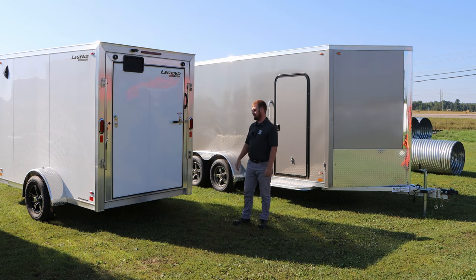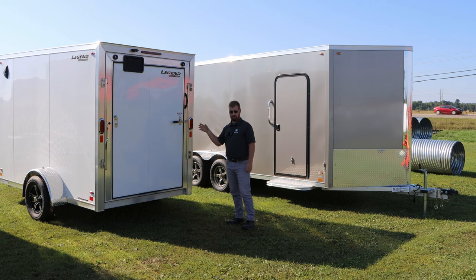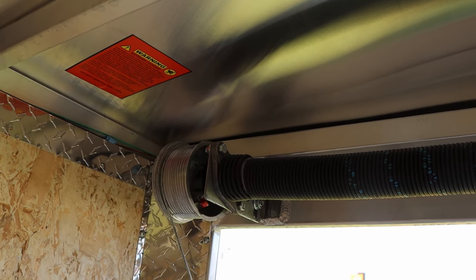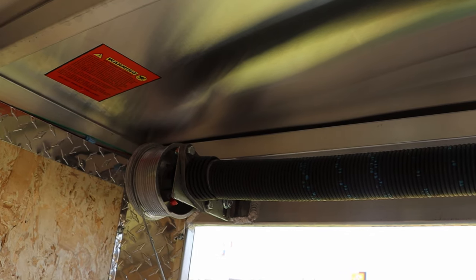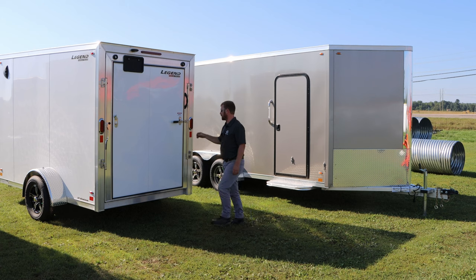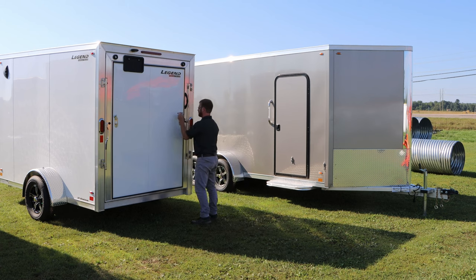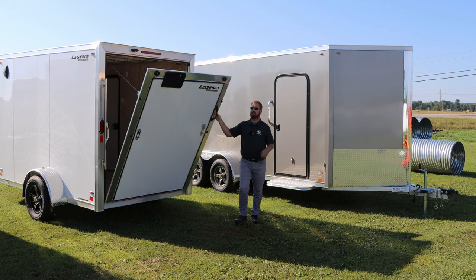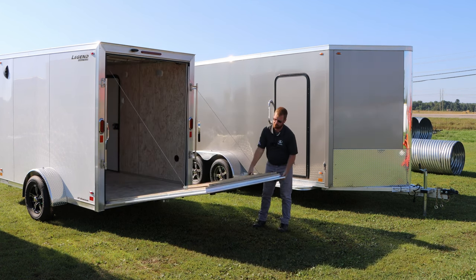Moving to the rear of the trailer, we're going to look at the door options. They do have a barn door, which will be a two-door system always, with a single cam bar in the middle. The ramp door, as you see here, has two cam bars on the outside. These are stainless cam bars, so they will stay nice, they will not rust, and they operate a little easier than your zinc-coated ones. You've got your flip-ups — they can have deadbolts or padlocks to lock up — but your ramp is going to come down nice and easy, effortlessly, because of the dual spring assist.